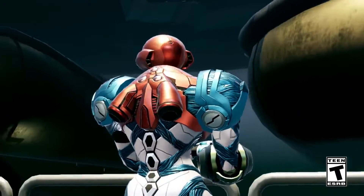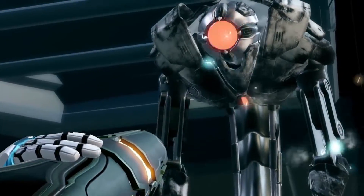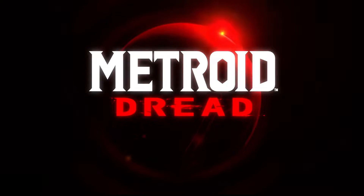Hey guys, Trintendo here. Welcome to the channel, subscribe to us and follow on Instagram if you can. It really helps. Today we're going to take apart my Joy-Cons and do a shell swap.